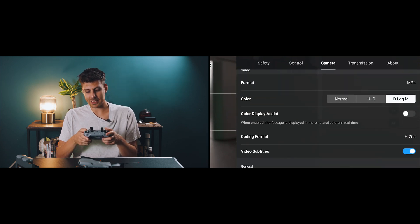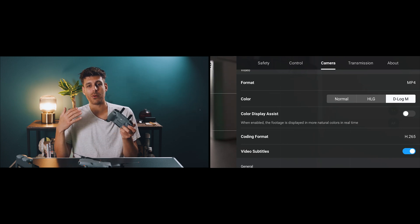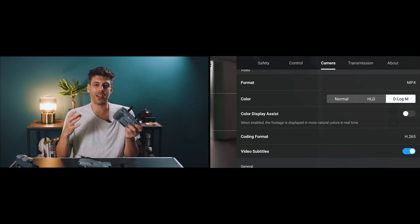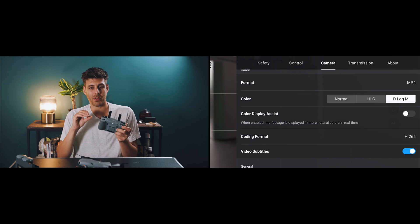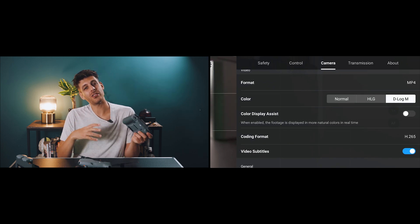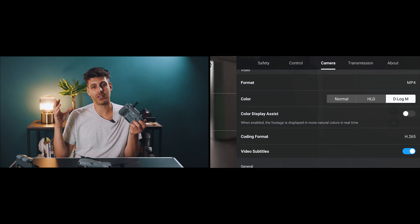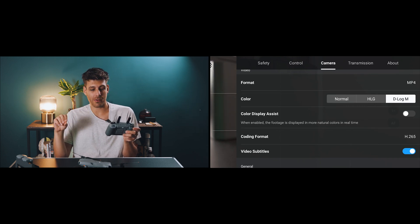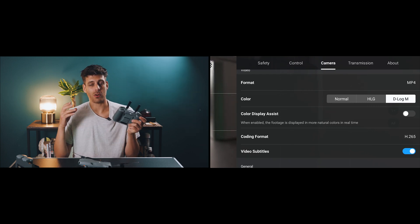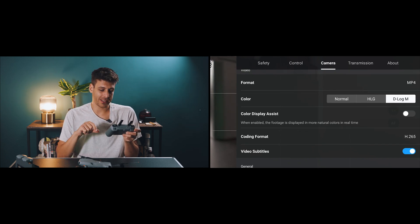In the camera settings, I select D-Log M — this gives you the most dynamic range in your shots and you can heavily color grade them afterwards. I know a lot of people find this intimidating, but I'll show you in Premiere Pro — it's really simple to convert D-Log footage to a Rec.709 color space. You get so much more color and dynamic range, especially with a drone that's often shooting into the sun with mountains below. I really recommend using D-Log M.